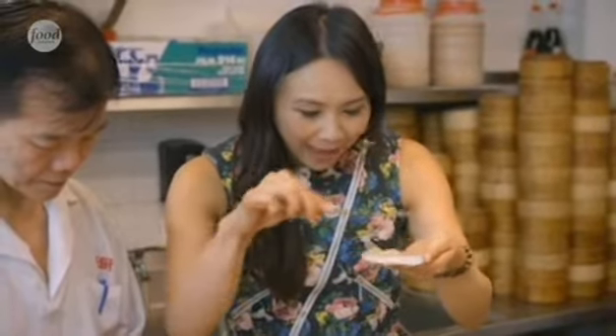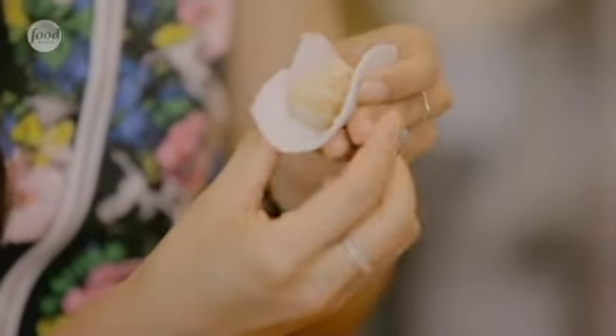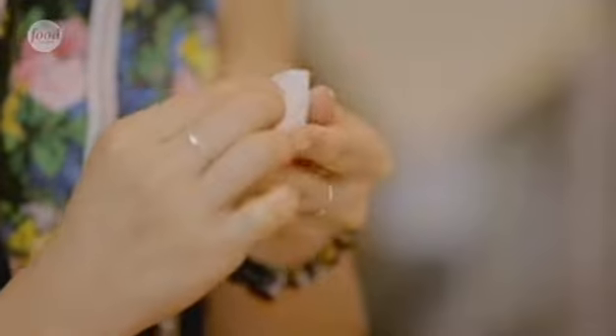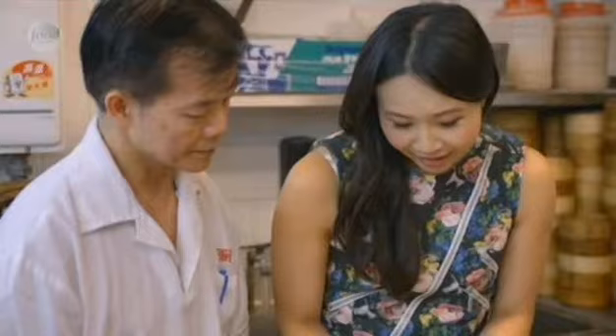What you need to do is 'la tam,' which means expand it — like stretch the prawn out. Then you just bring one end together: pinch and move, pinch and move. You need to be really quite gentle with this because the skin can actually break. I ended up with a few fat pleats, and that's about it — I think I'll leave the dim sum mastering to the chef.